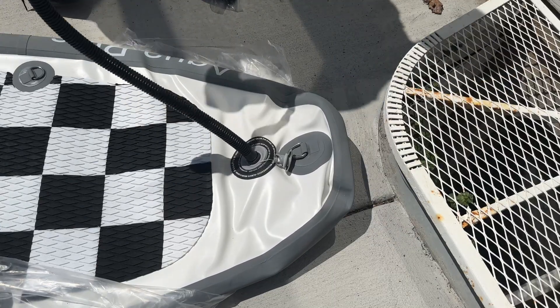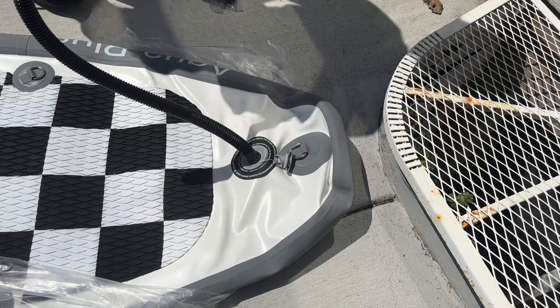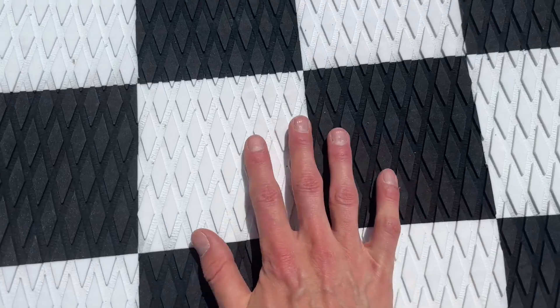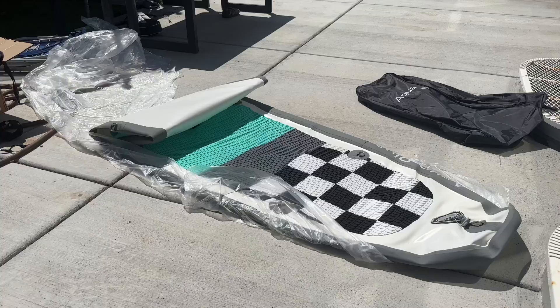You put that in the hole and then just start pumping to inflate it. It took me about a couple of minutes to inflate it because I wasn't sure how much pressure to put in. This material is super grippy — you are not going to slip off easily — and it is pretty water resistant, which I love.